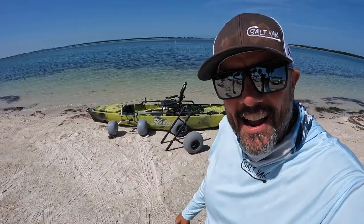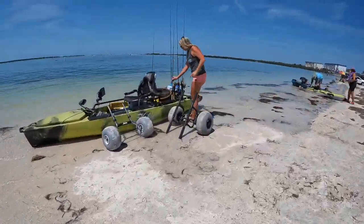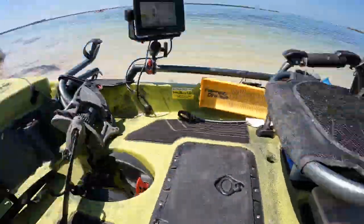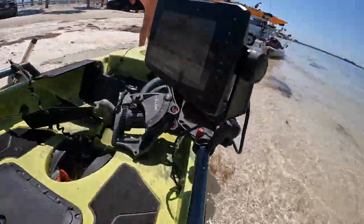What's up Salt Yackers! Today I'm coming to you to talk about wheels, carts, and trolleys for your kayak. Kayaks these days are not light — they're heavy and can be pretty challenging to move around. We typically move ours around on a beach, so the carts I'm going to show you today both have beach tires on them. Both are also available with regular wheels instead of the big balloon sand tires, so keep that in mind for all you freshwater guys out there.